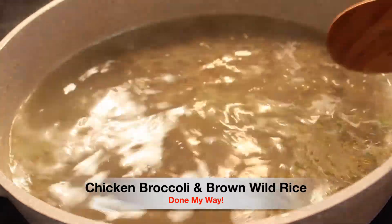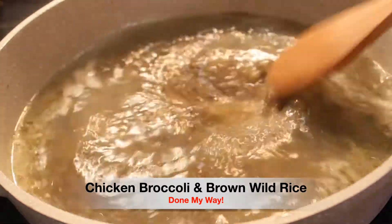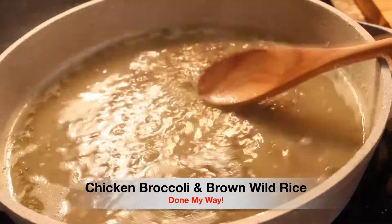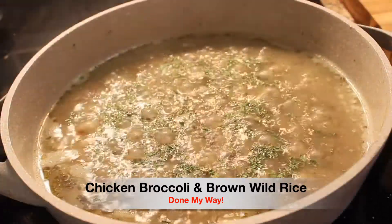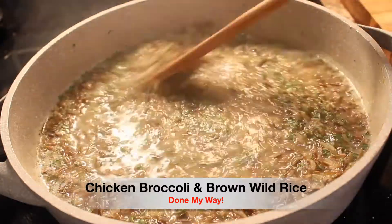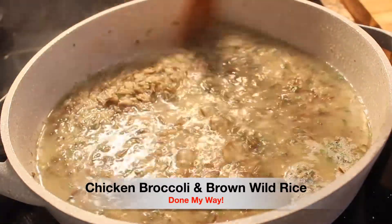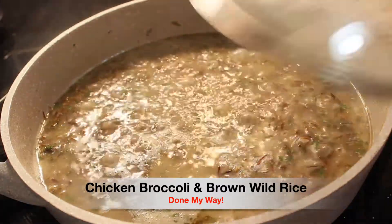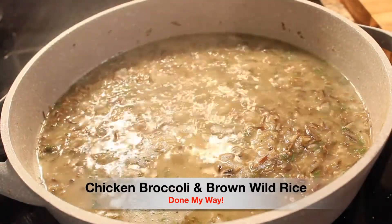I'm stirring that up and want to make sure I get all of my seasonings mixed in. I'm also going to add a dash of parsley flakes as well. Then we are going to let it simmer and bring it to a boil. I'll add just a little bit more water, place the top on, and let it boil for the next 15 minutes.